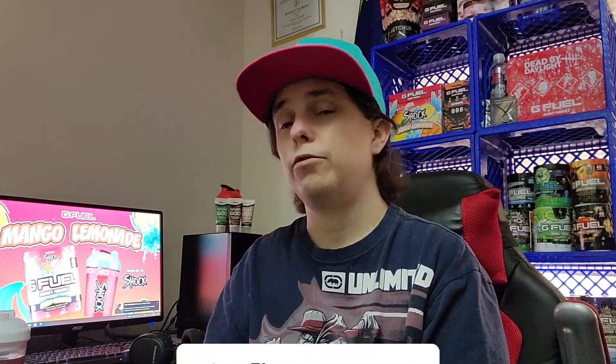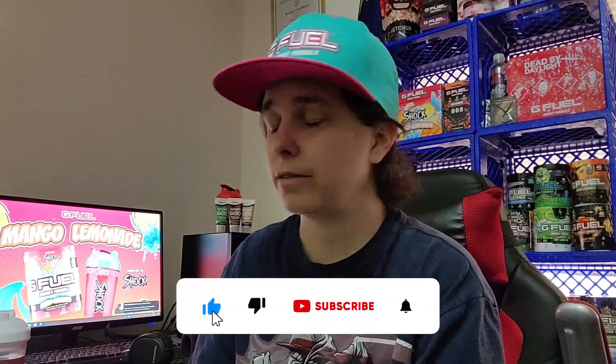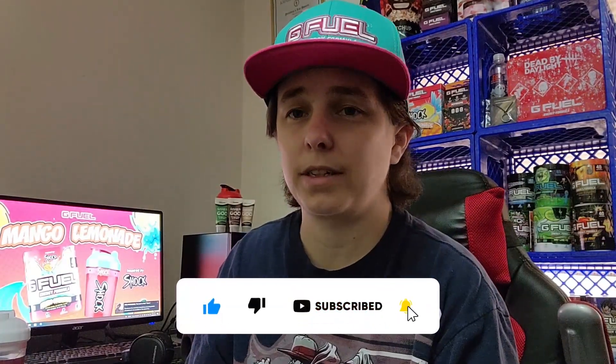I will leave a link down below — if you pick it up, let me know. If you've tried it, let me know what you think. I love Nemesis Tea, but I will see y'all in the next video.